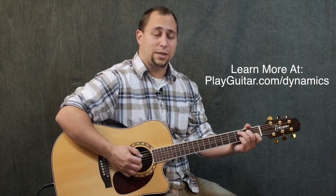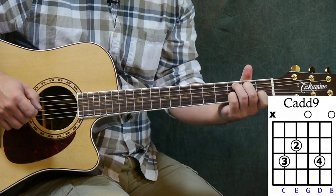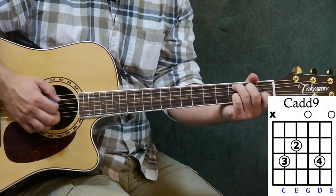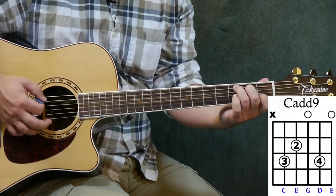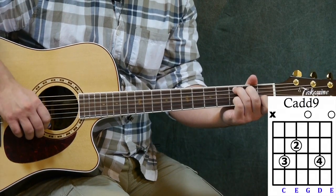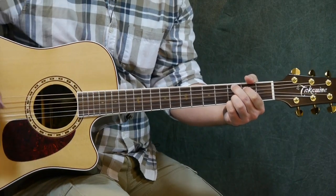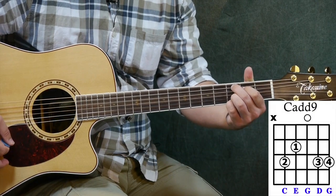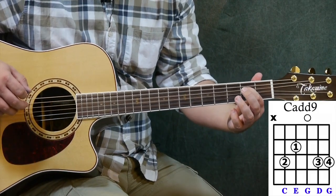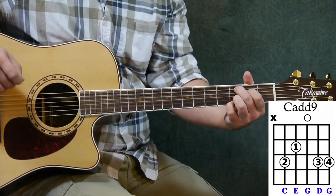Let's also go through a couple of modifications on the C major chord. We've got our standard C major, and what we're going to do is add a ninth. We'll add in that same D — second string, third fret — this time using our fourth finger, since it's the only one available. That gives us a C add nine. Another version of the C add nine uses your second finger on the third fret of the fifth string, first finger on the second fret of the fourth string, third finger on the third fret of the second string, and fourth finger on the third fret of the first string.